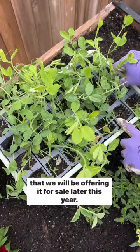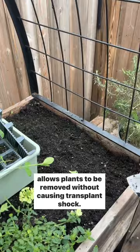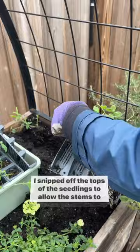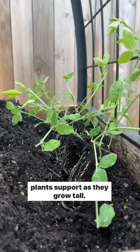Peas don't like their roots disturbed, and this hinged design allows plants to be removed without causing transplant shock. I snipped off the tops of the seedlings to allow the stems to branch out, which will produce more flowers. The tendrils will grab onto the trellis, which will give the plants support as they grow tall.